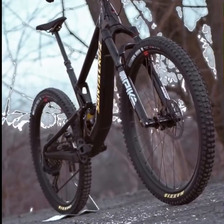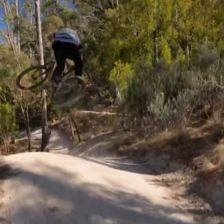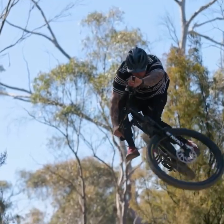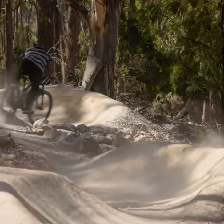Let's not forget the aesthetics — the 5010 is a looker. With clean lines and striking color options, it's sure to turn heads on the trail. But it's not just about looks; the 5010 is built tough to withstand the rigors of aggressive trail riding.